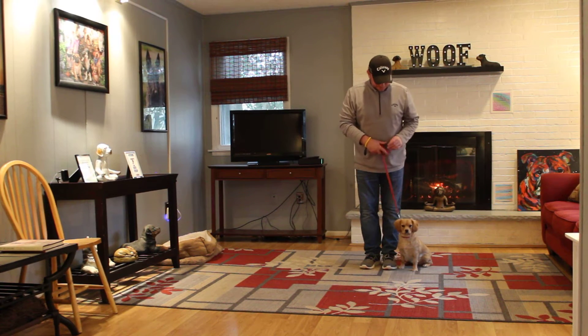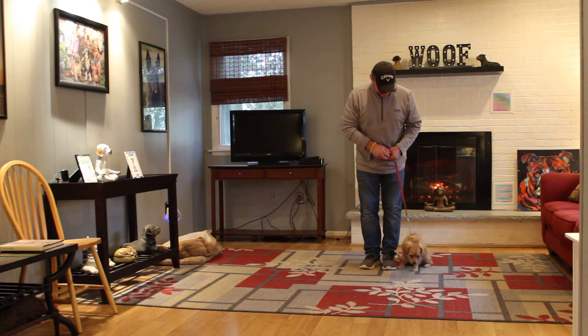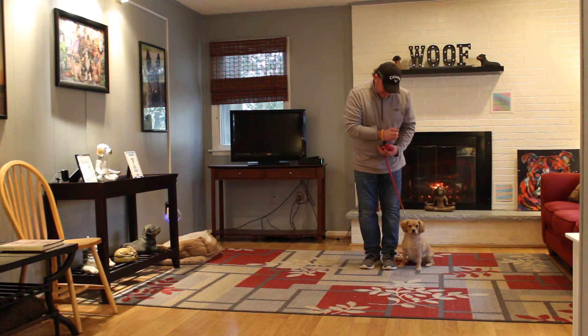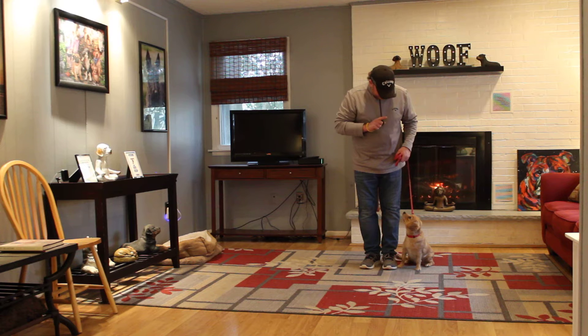Good afternoon and welcome to Nora's Dog Training Company. We're here today with Rocky and Rich, and what we're going to be demonstrating for you today on video is Rocky's ability to understand and respond to some of his new skills.